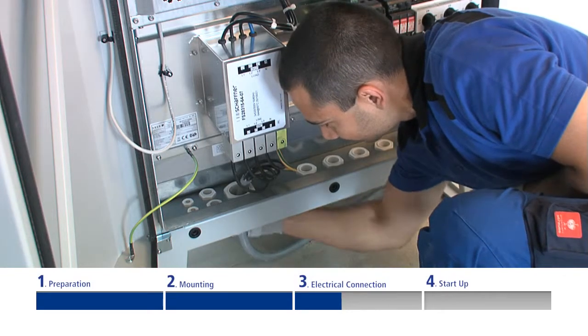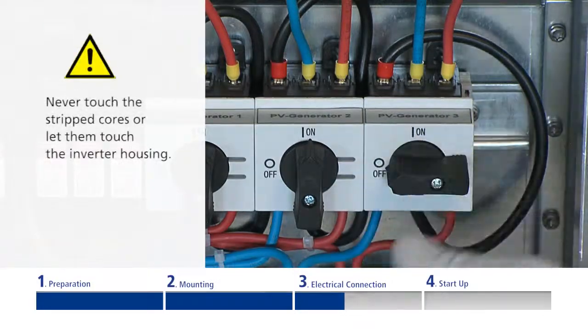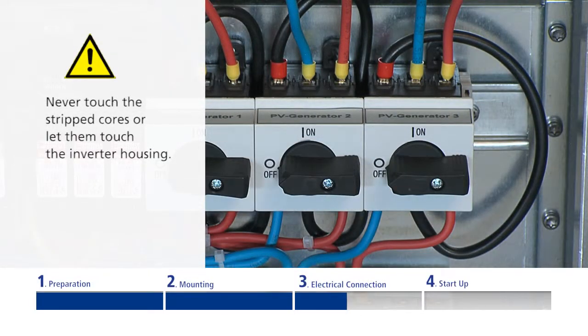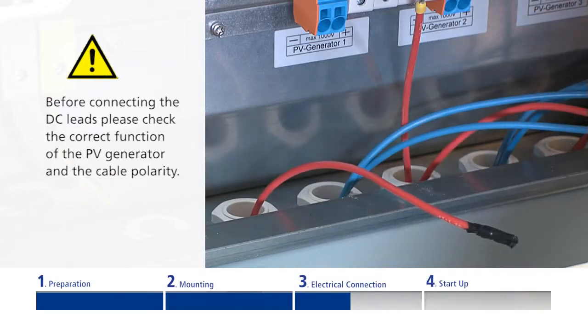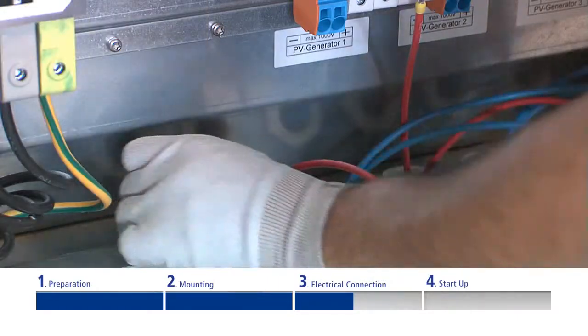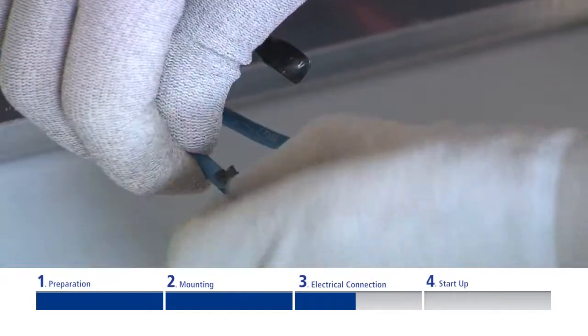Afterwards, the DC cables of the PV generator are connected. Before connecting, always ensure that the three integrated DC disconnectors are switched to the OFF position. Unlock the cable fittings on the underside of the inverter. Insert the DC cables through the cable fittings into the connection area, and if required, remove the insulation of the cable heads.